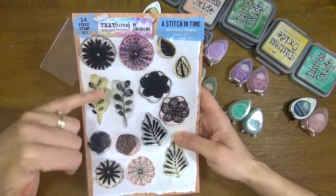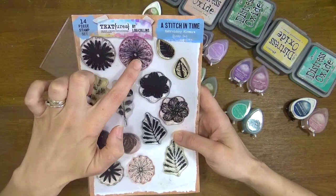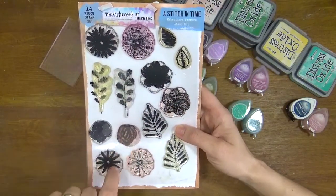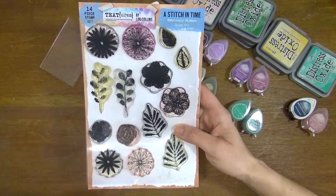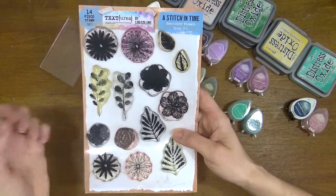You can also stamp just with the sketchy line designs if you want more of a broken embroidery or a looser, not quite so fully stitched look — more like a hand stitched look. So I'm going to show you both designs.